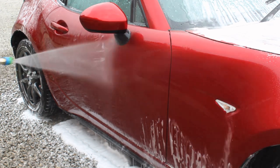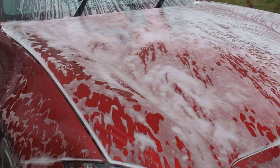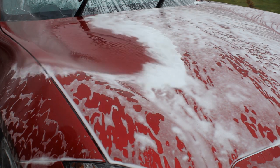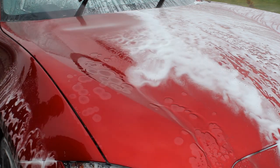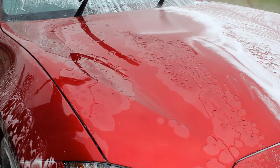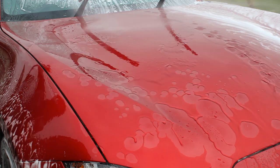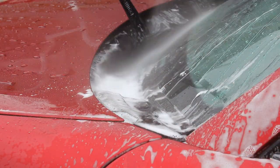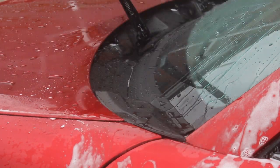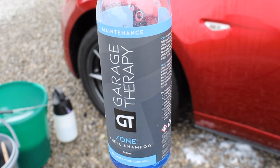It rinses off pretty easily, though it takes a little bit more pressure than the Bilt Hamber snow foams which are a bit thinner. You can see the hydrophobic behaviour of the protection I've got — I do actually have Garage Therapy Sigma on the car protecting it at the moment. We'll talk a bit later about how I tackled that before moving on with the polishing, as it's something I had to get rid of.